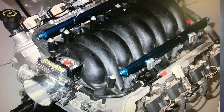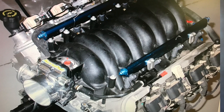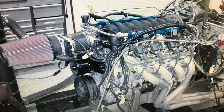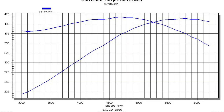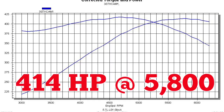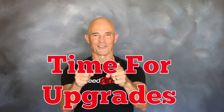Our test motor was a 5.7 liter LS1 crate motor from an early Camaro. We installed it on the dyno and ran it with a FAST XFI management system. Run with long tube headers, our stock LS1 produced 414 horsepower at 5800 rpm and 418 foot pounds of torque at 4700 rpm. Now that we've established our baseline, it's time for the upgrades.